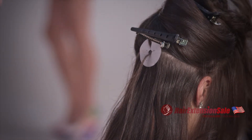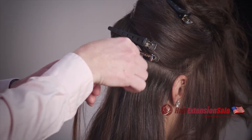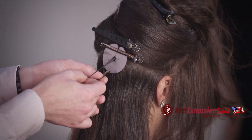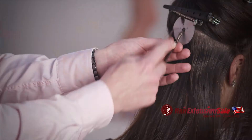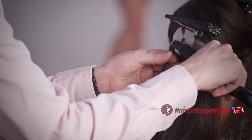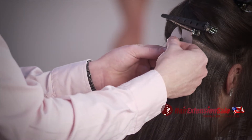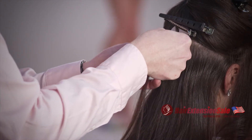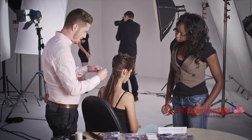Take the nail tip or U-tip extension and place the U-tip above it. You want to make sure that you're putting the hair in the direction that you want it to be. Then you take your tool and melt that glue to the point where you hear the sizzling, and then you slowly roll and allow it to cool around the hair. That gives you one bond, and then you move on to the next part.